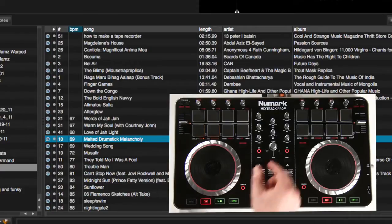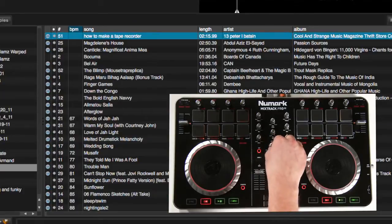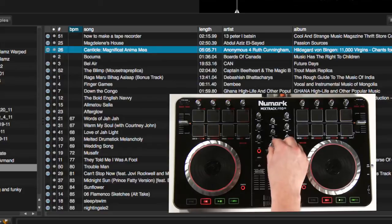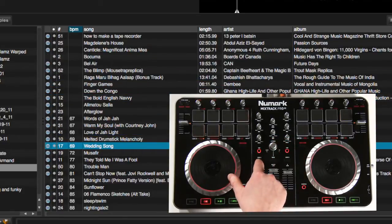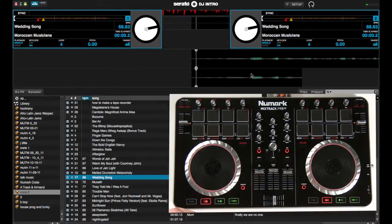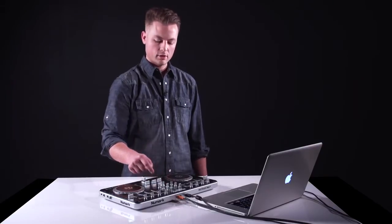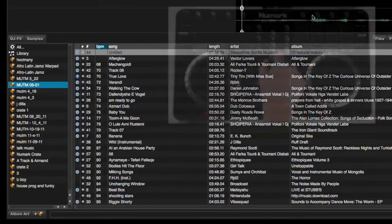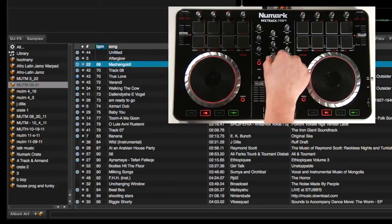Below the cue mix section is the browser control. The browser control will allow you to scroll through the software without using your mouse or trackpad. To select a track you want, use the encoder and then press the Load A button to load to A, or Load B to load to B. To scroll through your crates or playlist, press the Back button. We can now jump through different crates. Once we find the crate we want, press down on the browser encoder and now we can cycle through that list.